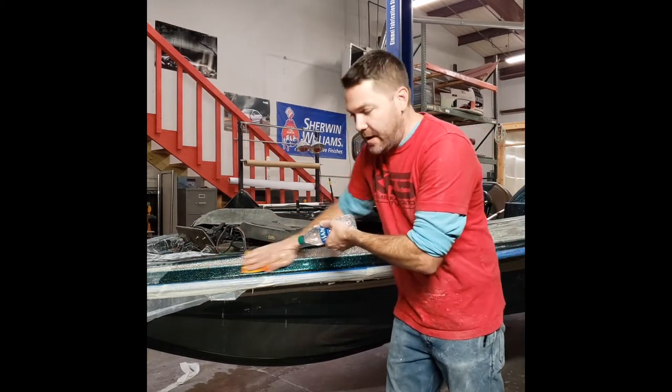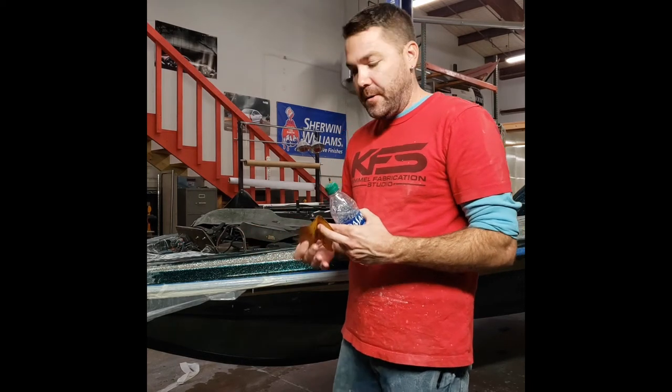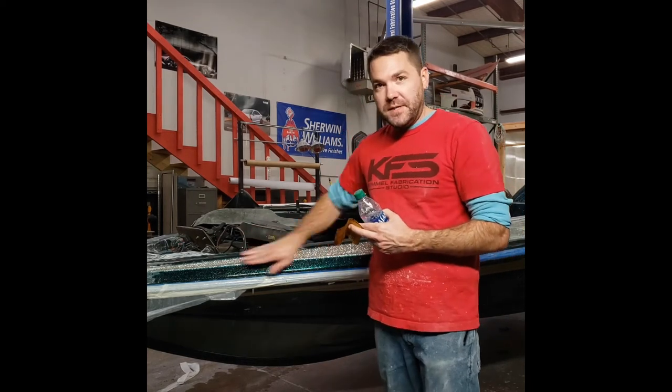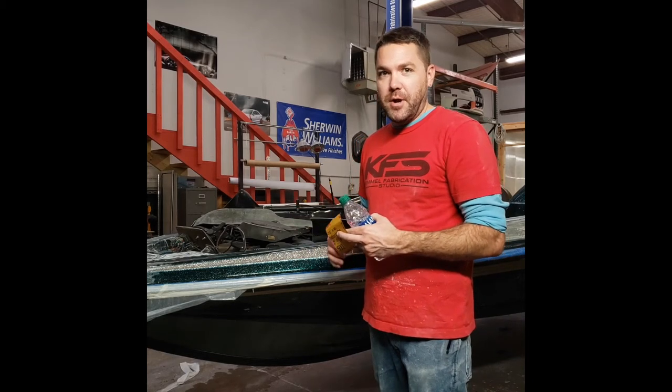Always go in the same direction, keeping it wet the whole time with the spray bottle. That will essentially put the scratches all in the same direction. They're really fine scratches that will polish out with your buffing wheel, but you want them all in the same direction — that'll make it much easier to polish out and you'll get a better looking product in the end.